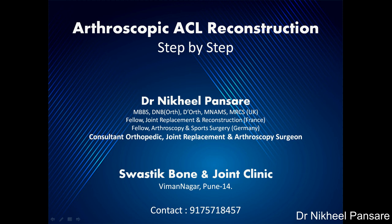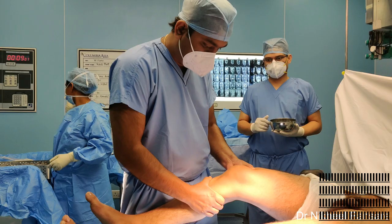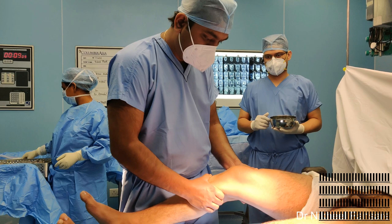Hello everyone, I am Dr. Nikhil Pansare. Today we will see arthroscopic ACL reconstruction surgery step by step, which I feel are very beneficial for beginners. These are key MRI images showing ACL discontinuity on sagittal cut and empty lateral wall on orthogonal view. Evaluation under anaesthesia reveals grade 3 Lachman and a positive pivot shift test.